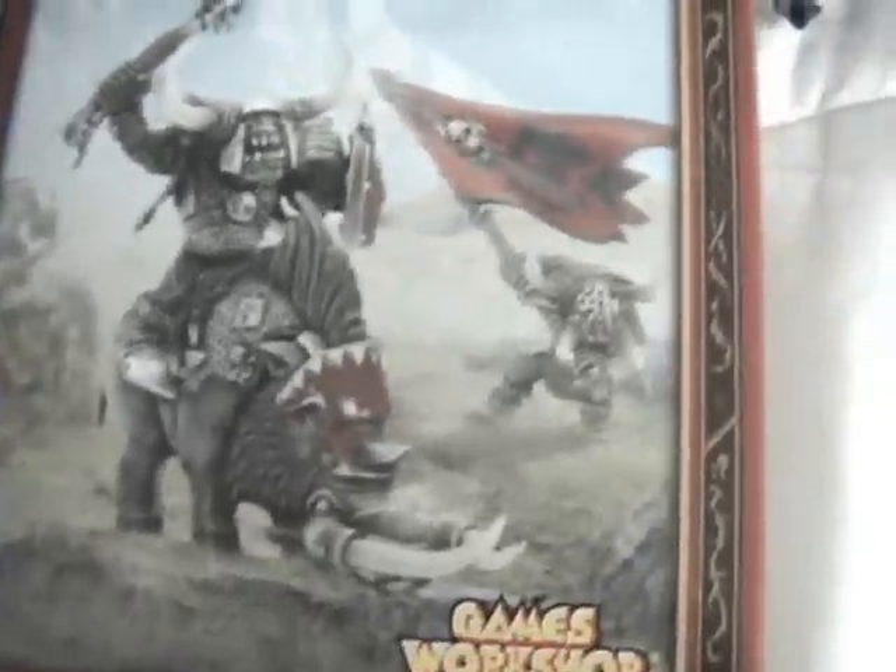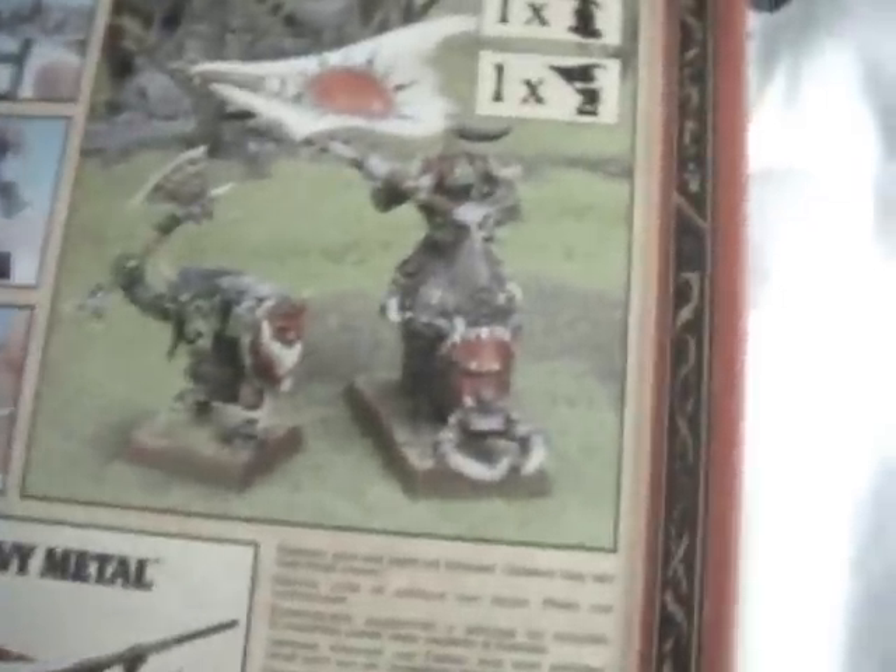He also came with this guy, who is pretty cool. I finished painting him today.